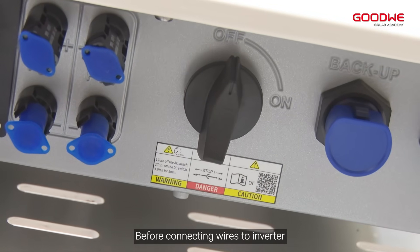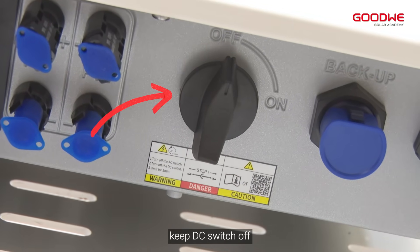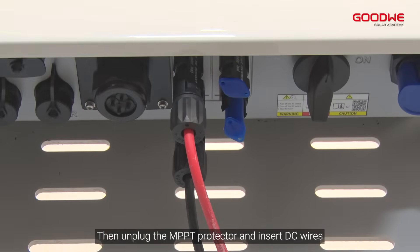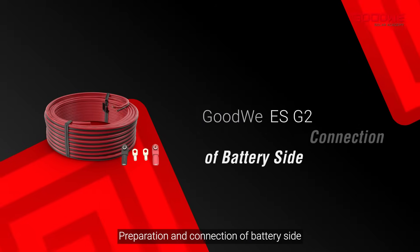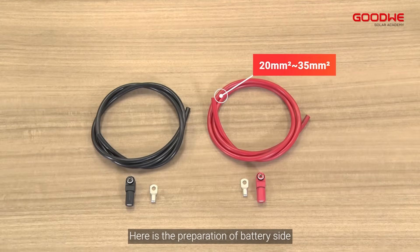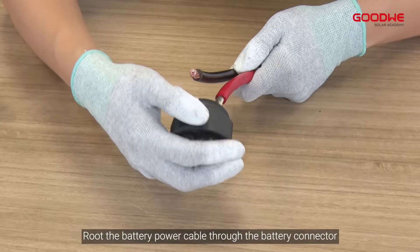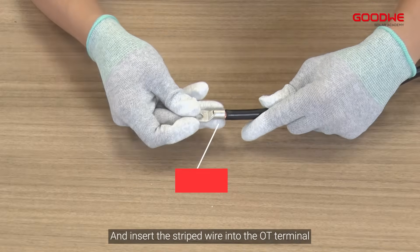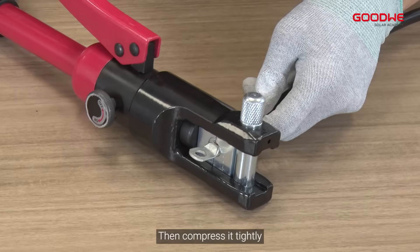Before connecting wires to the inverter, keep the DC switch off. Then unplug the MPPT protector and insert the DC wires. For the battery side, route the battery power cable through the battery connector and insert the stripped wire into the OT terminal, then compress it tightly.